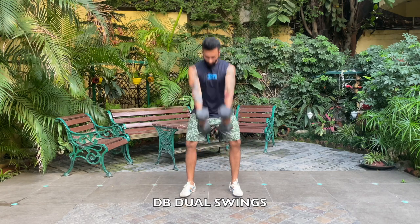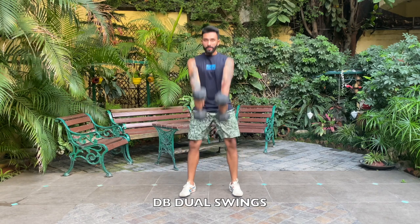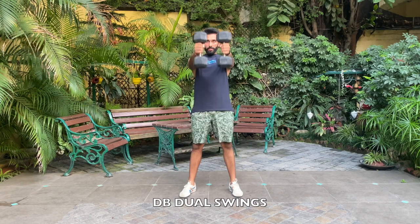This is the front view. Notice the dumbbells are coming right at my face height. Breathe in while the dumbbells are going down, and breathe out on the top.